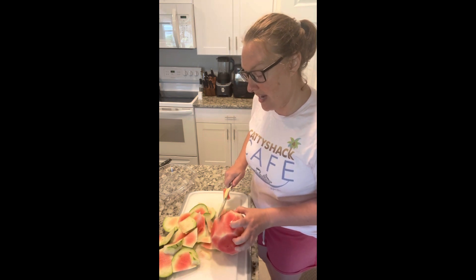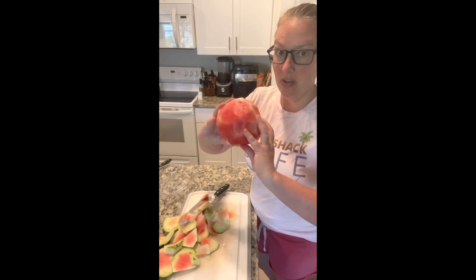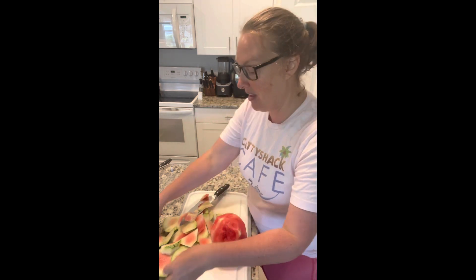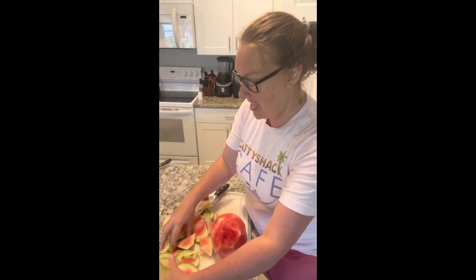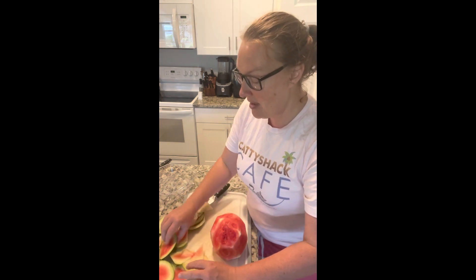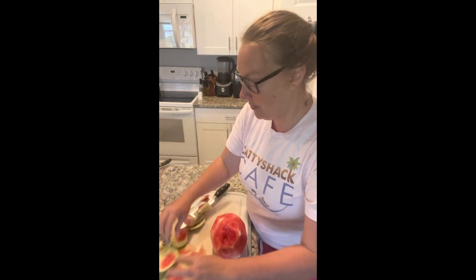Even with a giant melon it works exactly the same way. So here's our little tiny cute melon — can't believe it's so small. We have a lot of little rind pieces; I'm just going to throw these in a bowl for the compost. If you look at any of the pieces, we didn't waste a lot of the beautiful pink stuff.